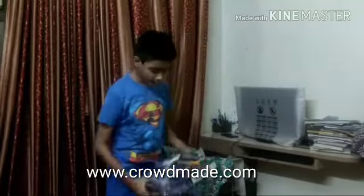So let's get started. This is my magic box review. It is 8 plus and it costs $5.